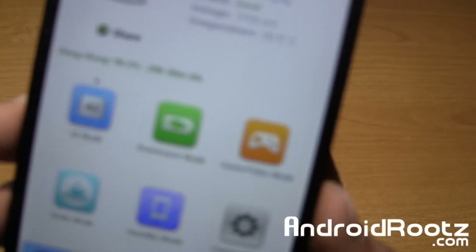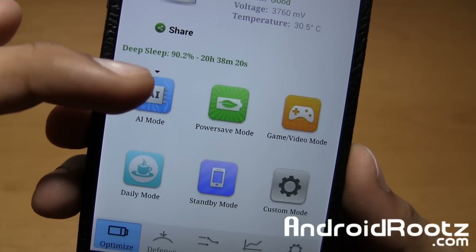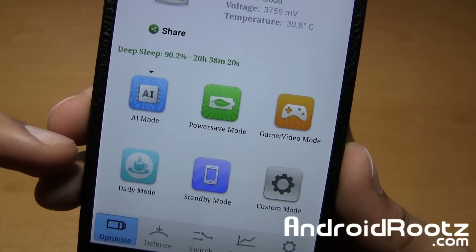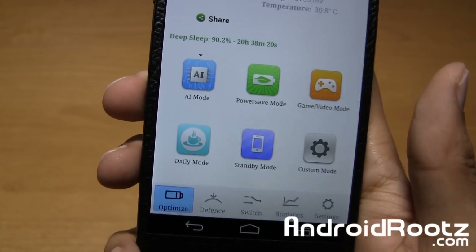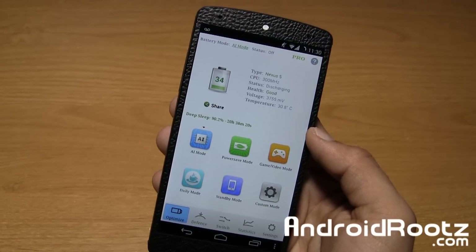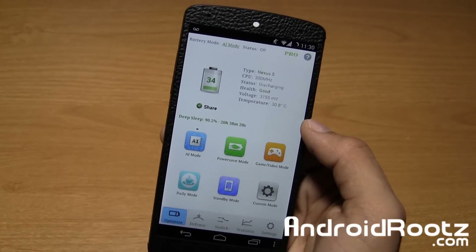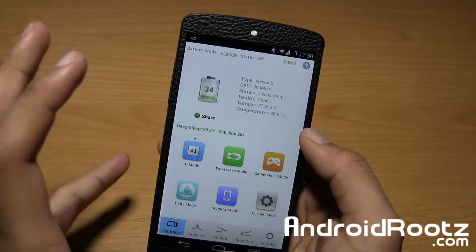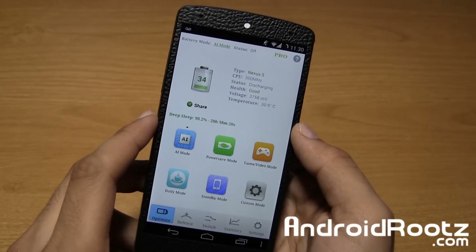It gives you options. It gives you power modes. So there's artificial intelligence mode, power save mode, game mode — that's performance — daily mode, and standby mode, which would be more like when you go to sleep. So you have all these modes which will save you battery because it goes down to the kernel. So just be rooted, or this application will not work and you won't get any new results.